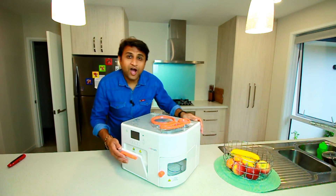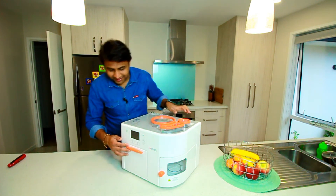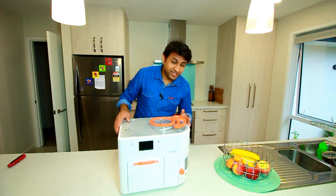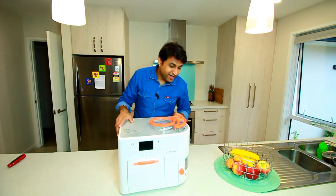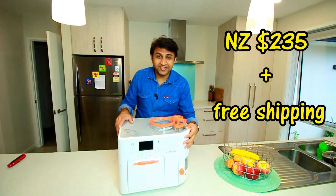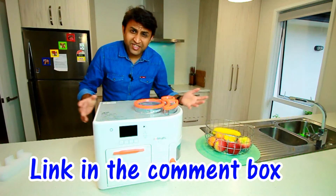I would like to see how it can make my life and my wife's life easy. By the way, before we start using it, I would like to tell you that all the UNZ members — yes, you guys — can get some really good discount if you purchase using the link in the description below.